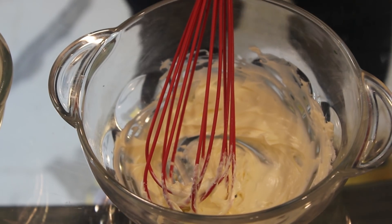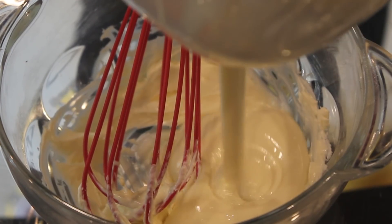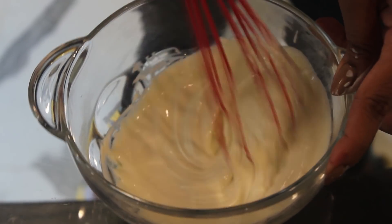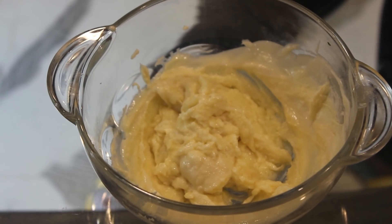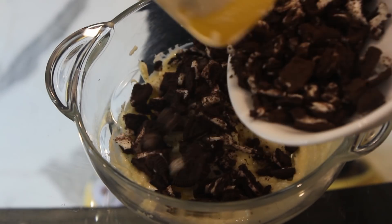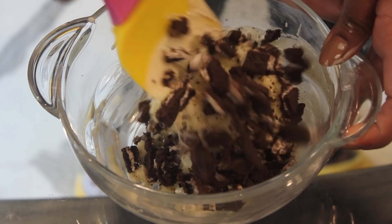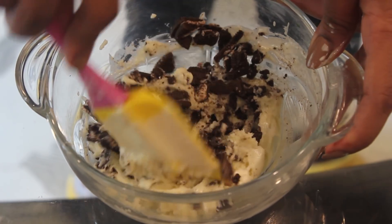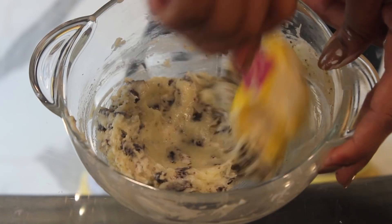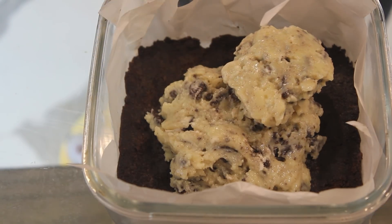This is done. Now we are just going to add the melted white chocolate into the cream cheese. In this, we'll add around 6 chopped oreo biscuits. This has almost started settling. Now just spread this on your oreo base mixture.